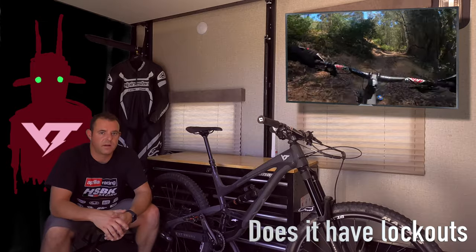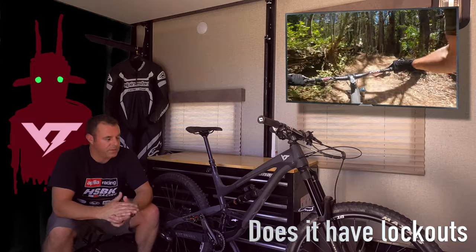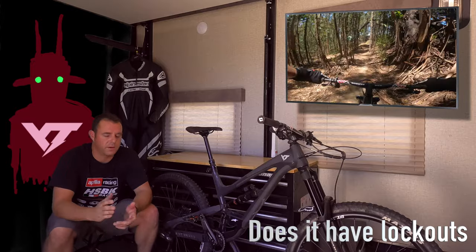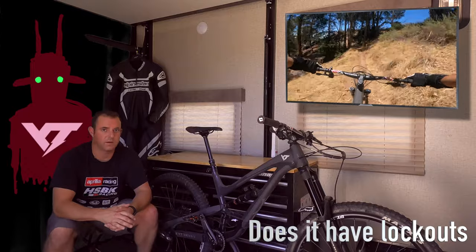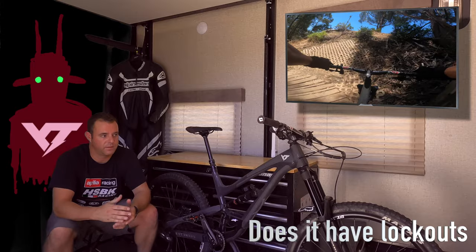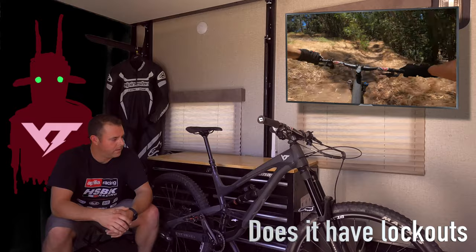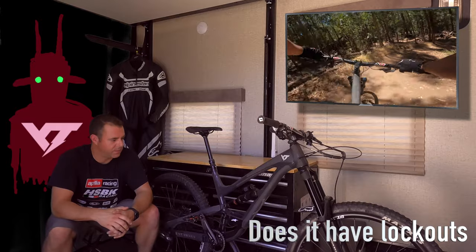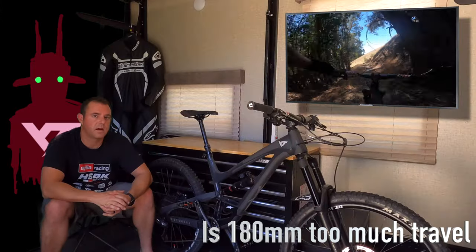Another big question is about lockouts — does it have lockouts? The answer is no, it doesn't have lockouts on the front or the rear. For me, that hasn't bothered me. Even on my Roscoe I never locked out my front suspension — I just rode the bike. I kind of like just hopping on this thing and going for it, not having to worry about forgetting to lock out the suspension and having a hardtail ride down a hill. It's a pretty good compromise of climbing versus going downhill.